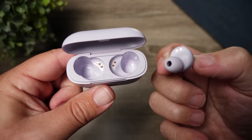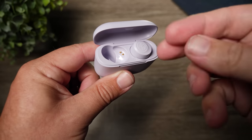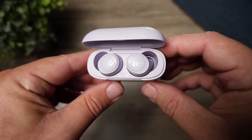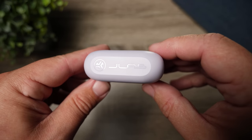Speaking of battery life, this is an area I was actually surprised at. On the earbuds themselves you're going to get eight hours, and with the charging case you're going to get 32 hours total. For a pair like this — one you'd use at the gym, at work, or just here and there — that battery life is going to be fine for most people.